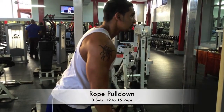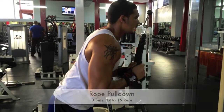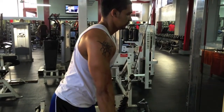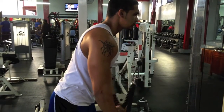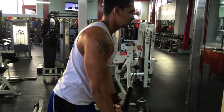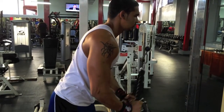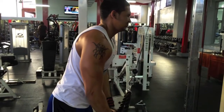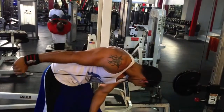Next we did three sets of the rope pulldown, 12 to 15 reps, slow and controlled. I usually like to use the V-bar but I was feeling the rope today — switching it up a little. Opening it at the bottom really hits your lateral head a little bit more, so I went ahead and did some strict reps with that.